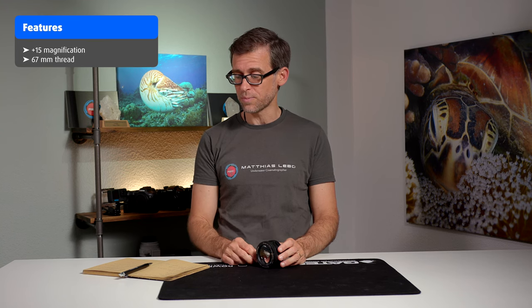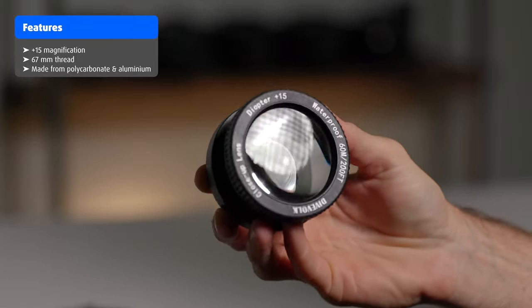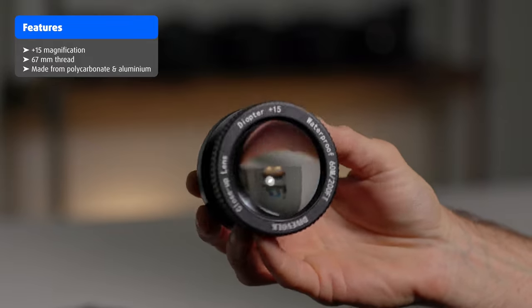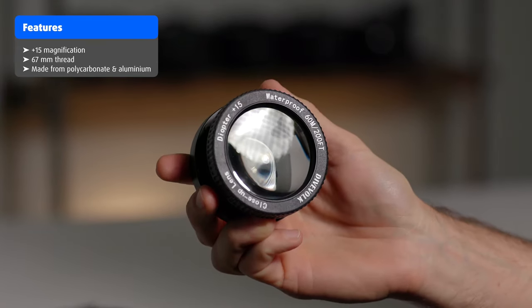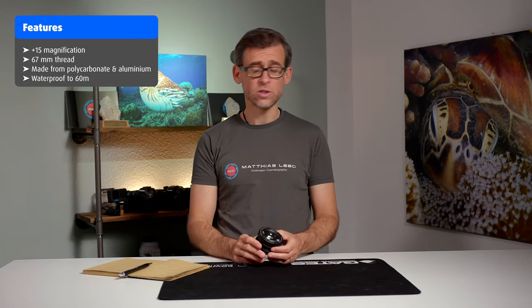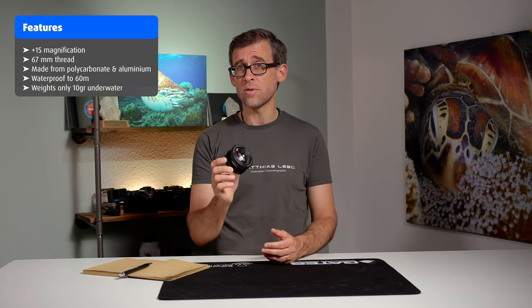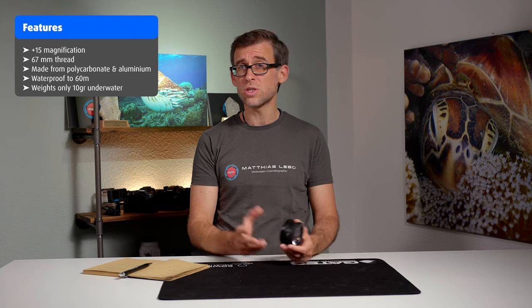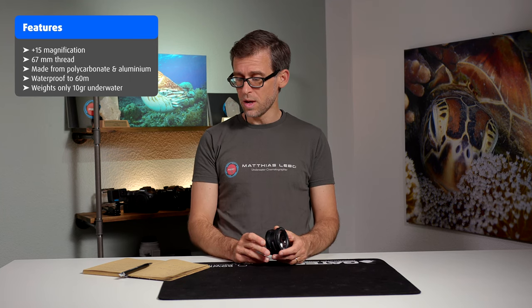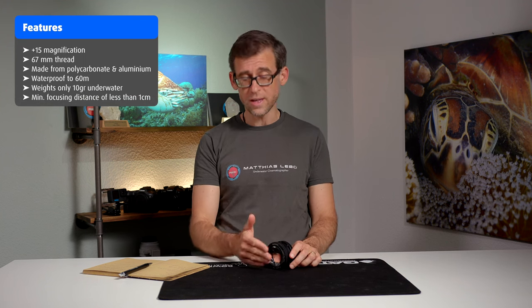I've only tried it with the Dive Fork C Touch for Max underwater smartphone housing and my iPhone 14 Pro Max inside it. It is made primarily of polycarbonate, with some aluminum parts, obviously apart from the lens elements. It is waterproof down to 60 meters and only weighs 10 grams underwater, so you only get 10 grams of negative buoyancy by attaching this lens to your system — which is really cool.